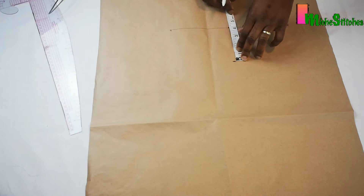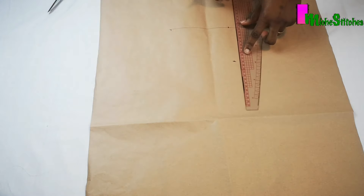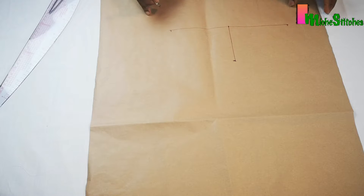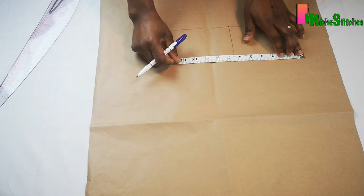I've marked the midpoint and I'll go ahead to connect these lines. After connecting this line, I will apply my head circumference. The head circumference is 24 inches, so I'm going to apply half the head circumference, which is 12 inches, on the top part of my pattern paper.